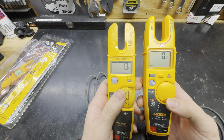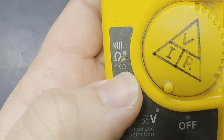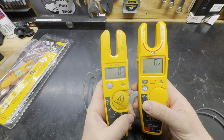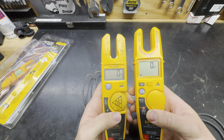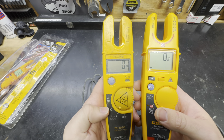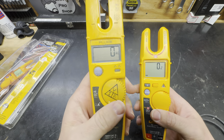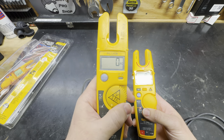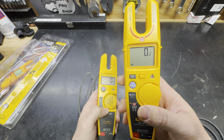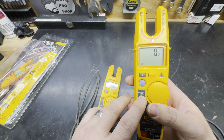Another big improvement from the T5 to the T6 is the ohm reading. The T5 is good up to 1,000 ohms. This guy is good up to 100,000 ohms - because if you've ever dealt with bigger stuff like VFDs, capacitor banks, or even large conductors where you're checking for voltage drop or resistance from one end to the other, sometimes 1,000 ohms is not enough and you'll get an OFL reading. So they really jacked up the ohm capacity on this guy.